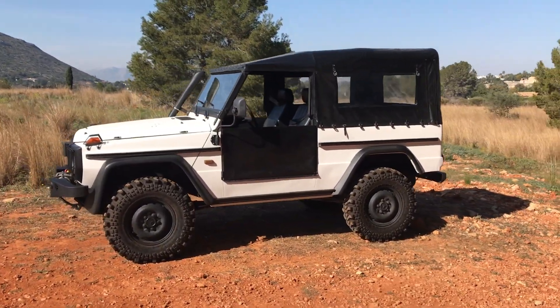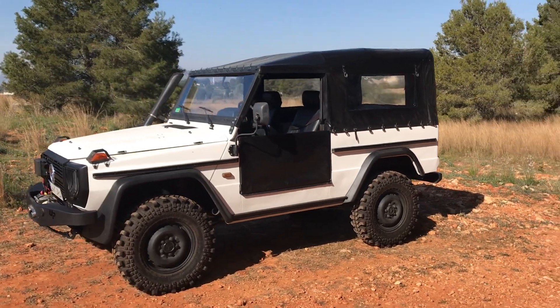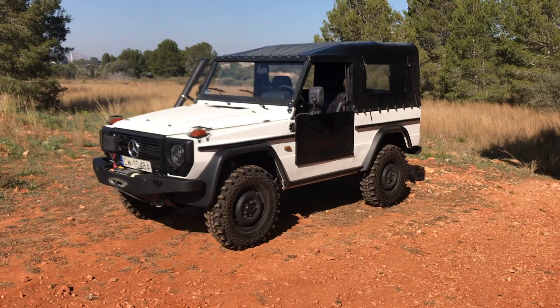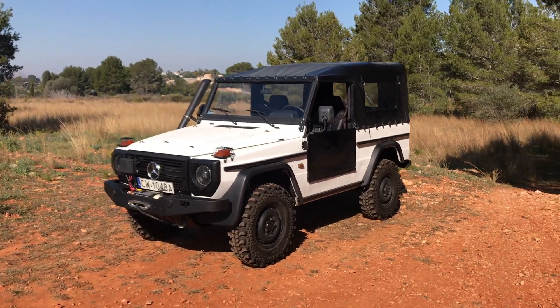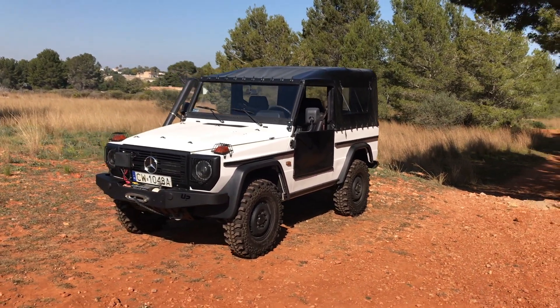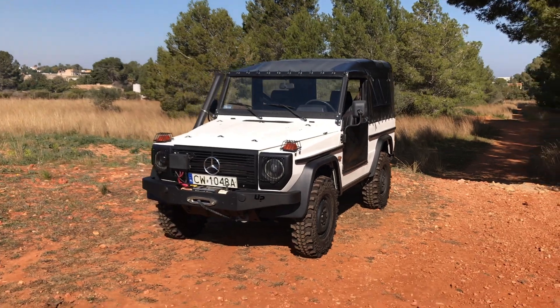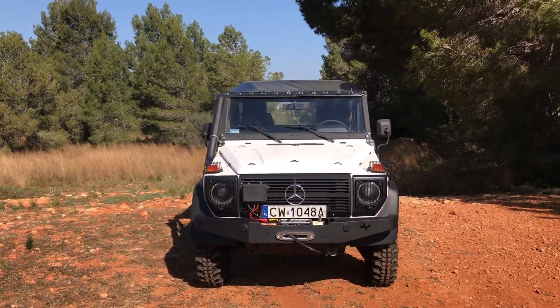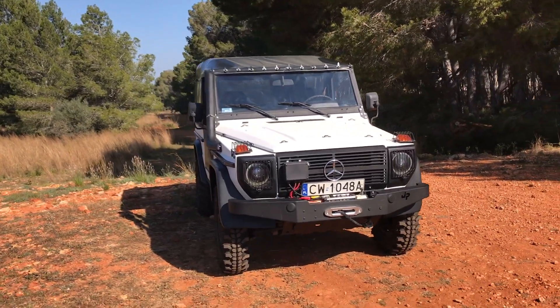This is a brief walk around our Mercedes-Benz 460 chassis 240 GD Scout. This was originally a Swiss Army truck, used as a Scout.